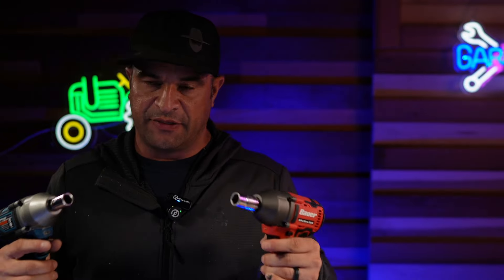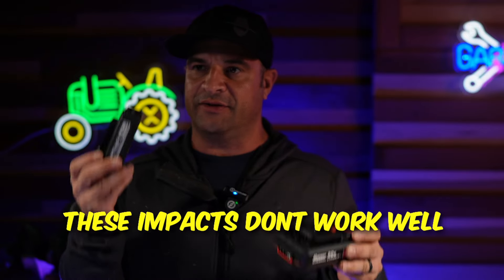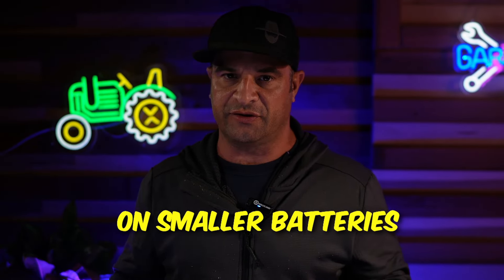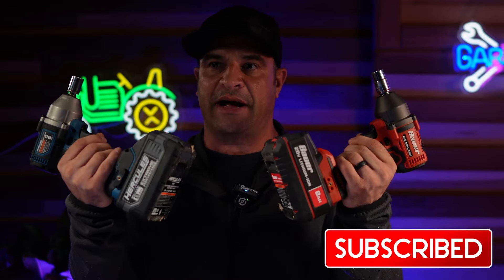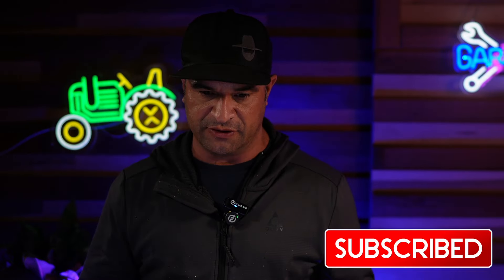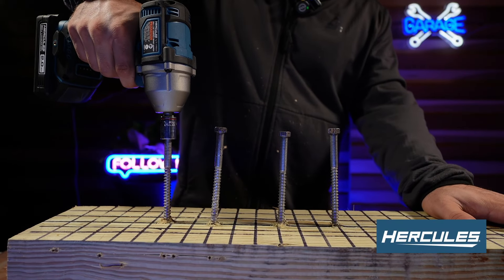It came to my attention there's quite a difference, so I wanted to show the gap between a 1.5 amp hour battery and a 2 amp hour battery on the Hercules. I upgraded both to 8 amp hour batteries as well. Now I'm going to do a lag bolt test with five-inch lag bolts to demonstrate that battery size really does make a big deal. Here's the five-inch lag bolt test with the Hercules on the 2 amp hour battery.